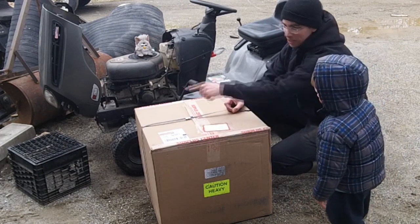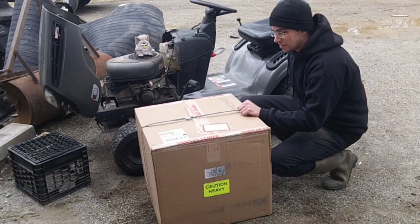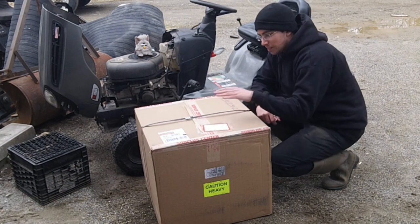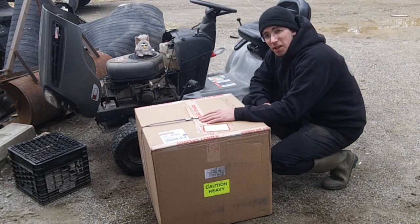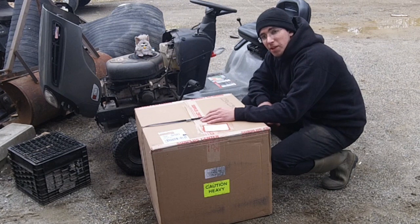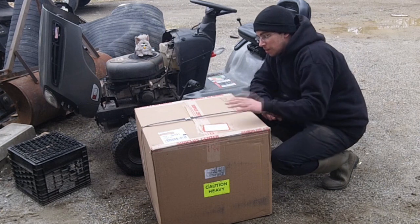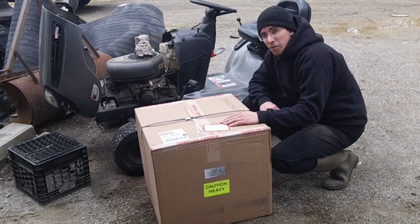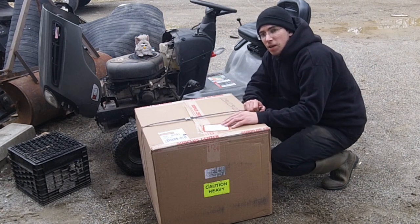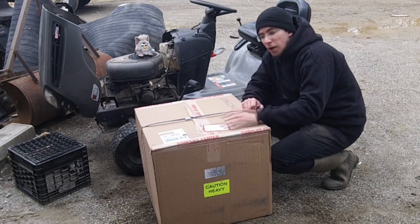Alright, so in the words of Johnny — big box! The shipping weight on this is 78 pounds. The box itself is 23 by 23 by 20 inches — that's in inches for my Canadian viewers. It's from surpluscenter.com. Grand total, the engine itself was four hundred and thirty eight dollars at the time of purchase.